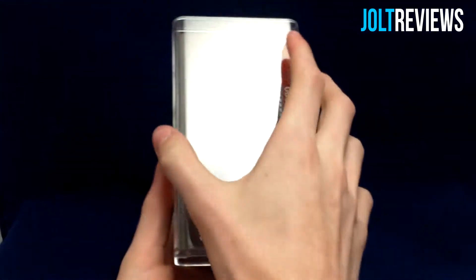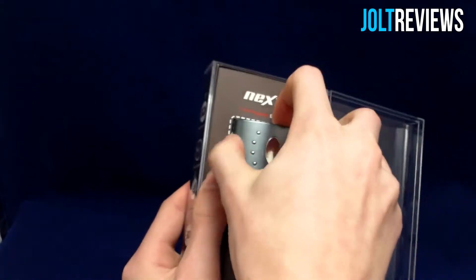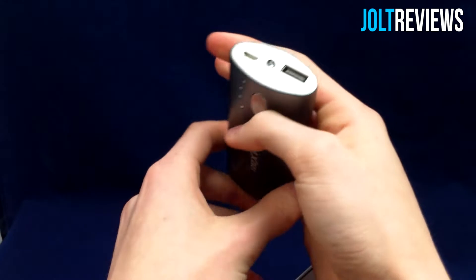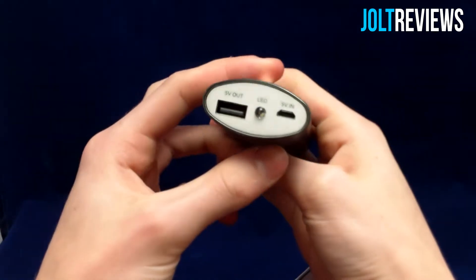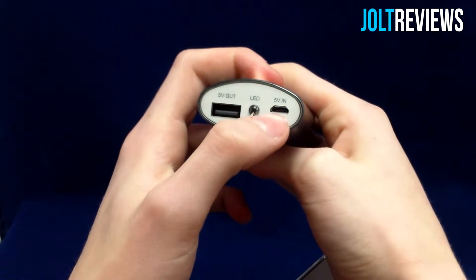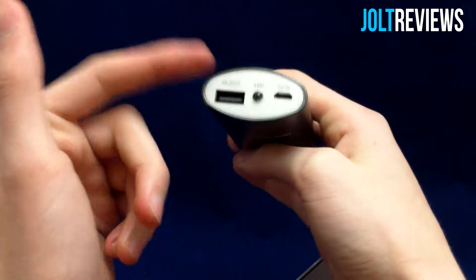So opening up the packaging here — it is taped on both sides, but I conveniently already opened one side. We have a very cool looking battery here; it is a very sleek design. It's a little heavy, but considering the capacity it's not bad. On the front of the device we have a USB out to charge your phone, an LED flashlight, and a micro USB to charge this device itself.